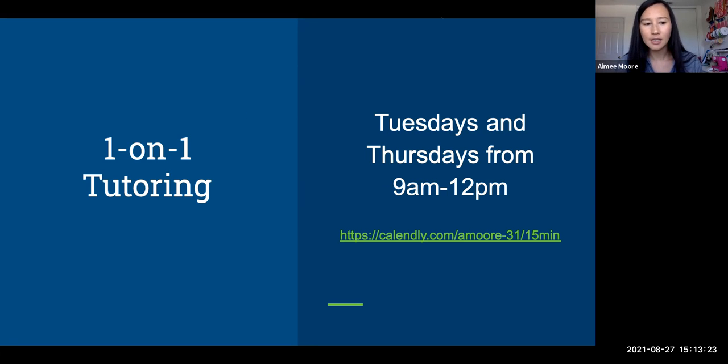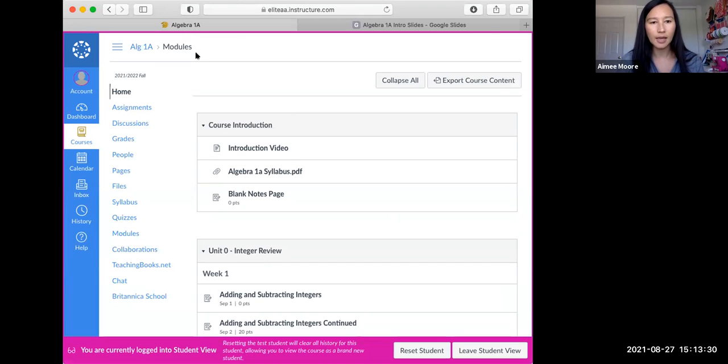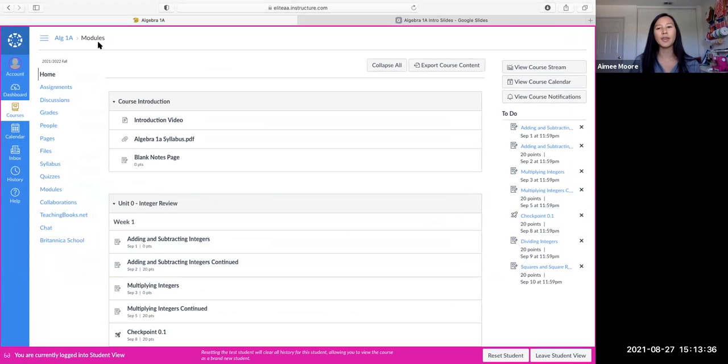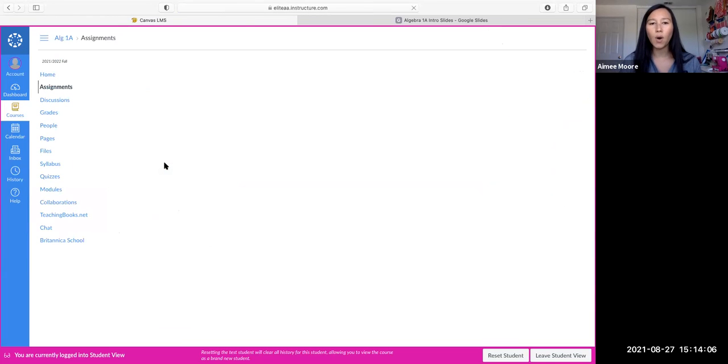So that's it for my slideshow. I also just wanted to show you Canvas in case you're not familiar with it. You go to courses, then click Algebra 1a, and it'll take you to the homepage — everything you're going to need is on here. We're starting with week one, so your first assignment is going to be adding and subtracting integers on Wednesday, and then Thursday's assignment is adding and subtracting integers continued. You'll see a lot of the assignments go on for two days.